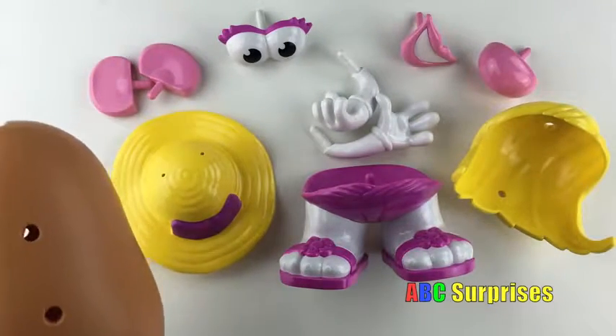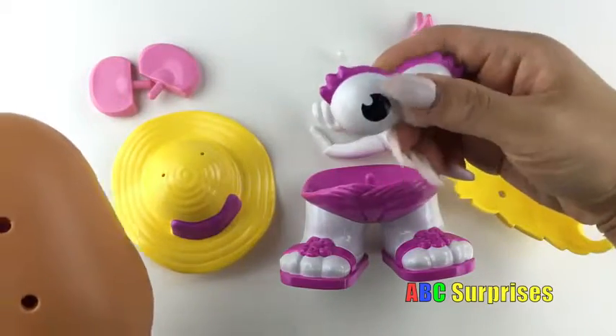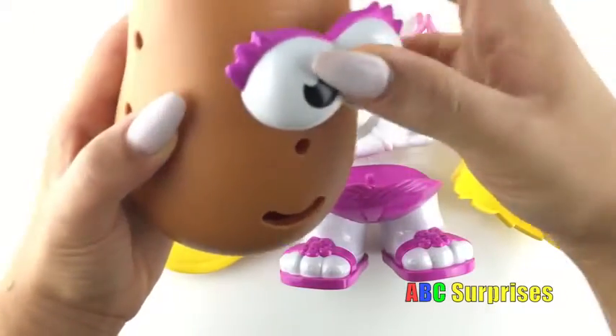Can you find her eyes? That's right! These are her eyes! Let's put them on for her!